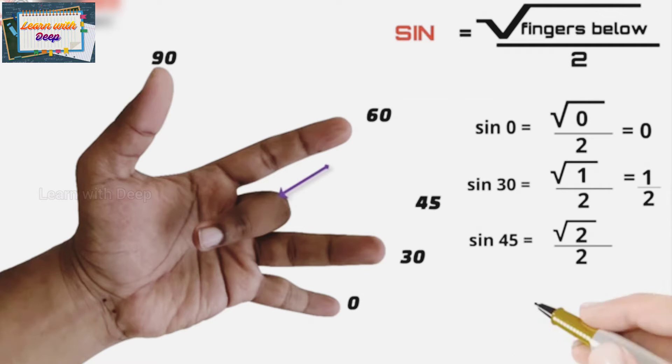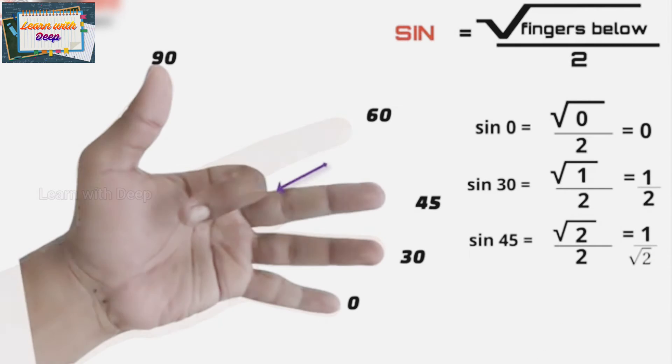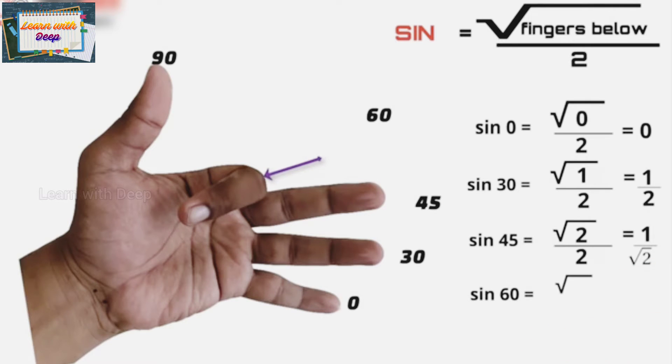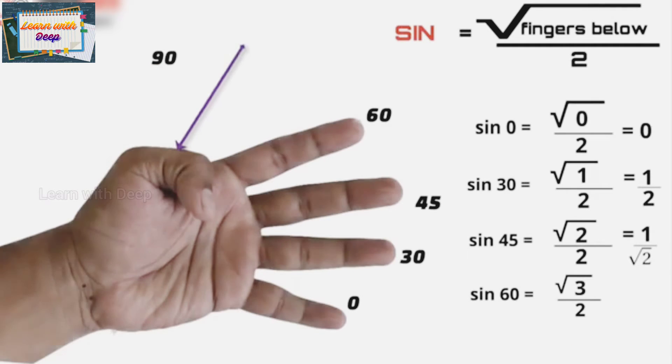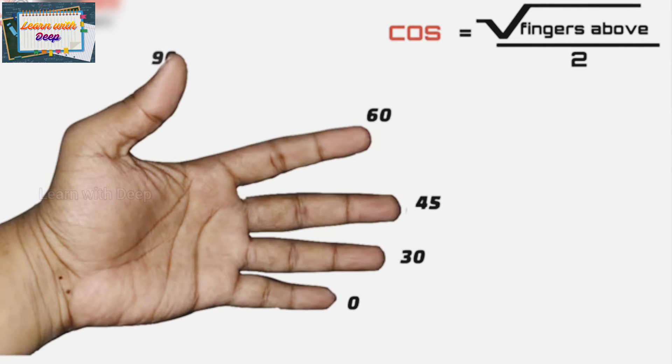If you rationalize square root of 2 upon 2 — multiplying and dividing by square root of 2 — you get 1 upon root 2. So sine 45 is 1 upon root 2. For sine 60, below the index finger there are three fingers, so sine 60 is root 3 upon 2. For sine 90, below the thumb there are four fingers, so square root of 4 upon 2 is 2 upon 2 which is 1. So sine 90 is 1.